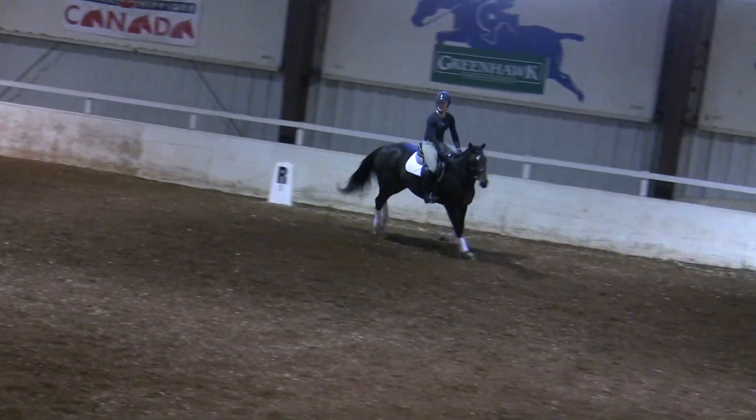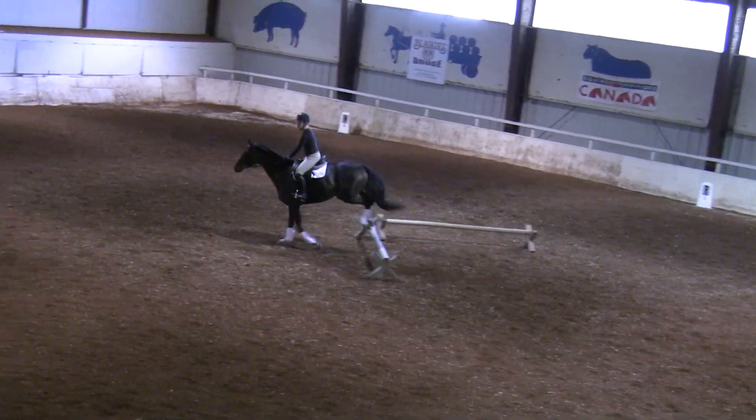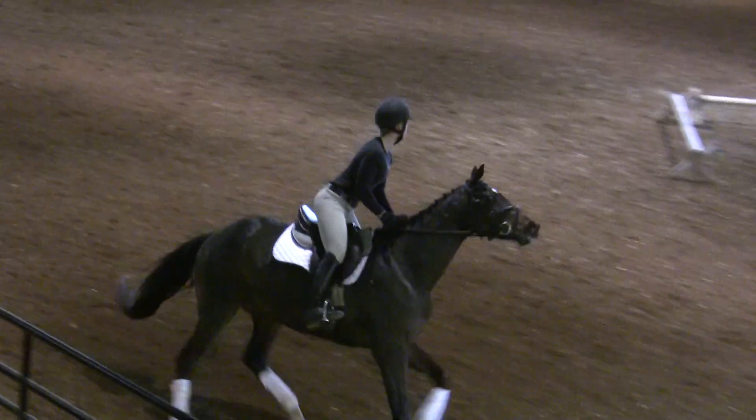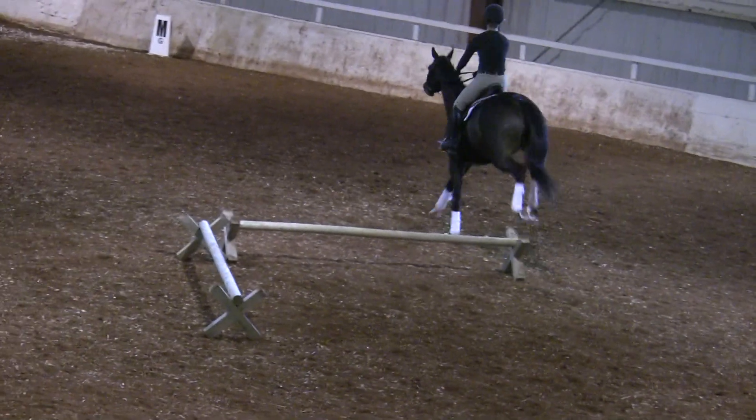Turn him to the right. Look to his right. Turn him to the right so that he can see the fence. Yes. Now turn him to the left — softly, softly, gently. But aid with your outside leg.